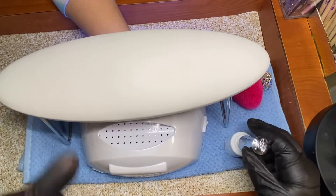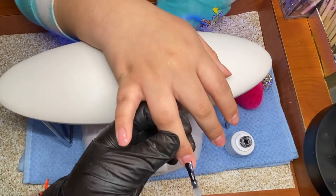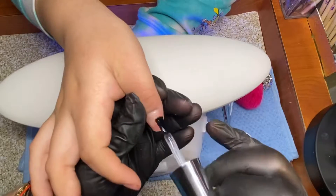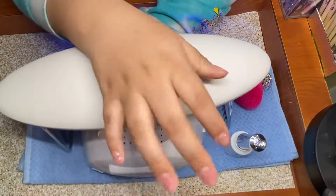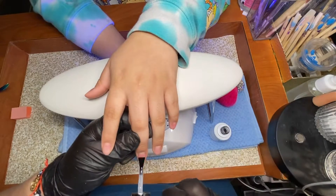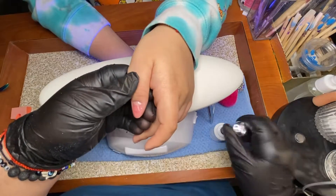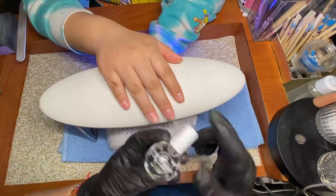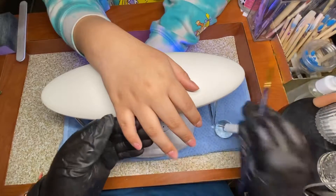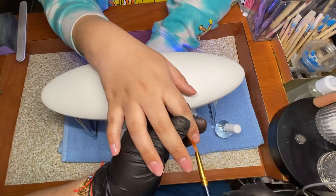We're also adding a top coat. I'm using the top coat by iGel Beauty — it's a no-cleanse top coat and it's really good. If you're not familiar with iGel Beauty, they have a lot of great stuff. I found out about them through their dip-and-dab powders, but their other items are great too — like the non-cleansing top coat, matte top coat, foil gel, foil transfer gel, and blooming gel. Check them out! Now we're done and adding cuticle oil to moisten those cuticles.